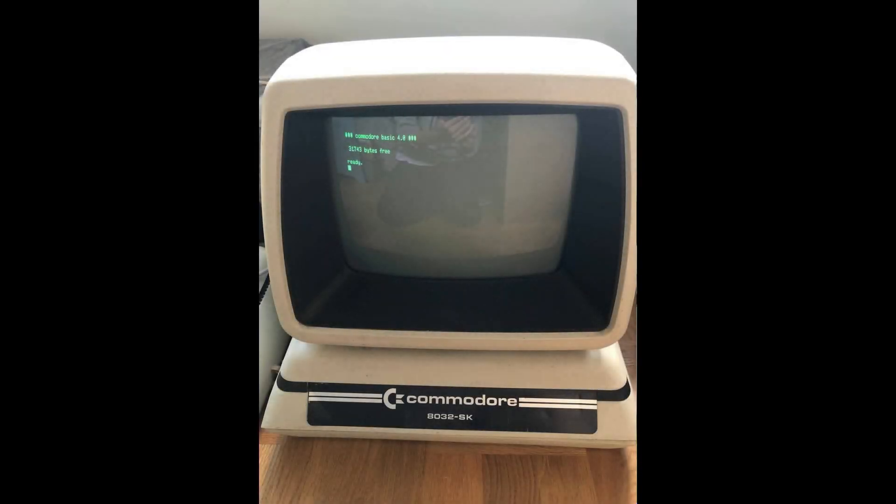Hi everybody! Welcome to another Isadate DWF Repair video. Today we'll see all the work that has been done on this nice Commodore AT32 SK.